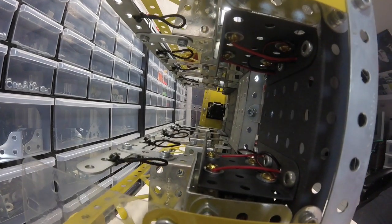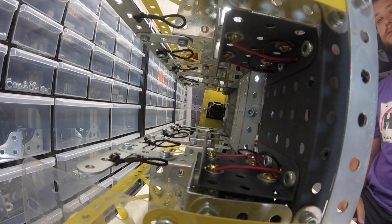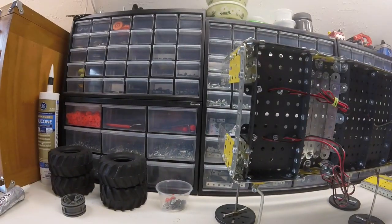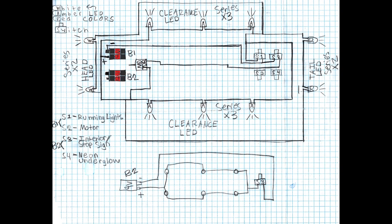This is where things get complicated and this is really what's holding me up. As soon as I figure out the wiring I can pretty much figure out the school bus. This is a simple diagram — this is kind of the direction I want to go. You can see everything's powered by two 9-volt batteries. It's going to be a total of six clearance lights on the sides, two taillights, two headlights, and underglow.